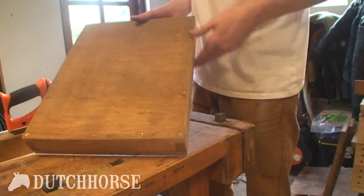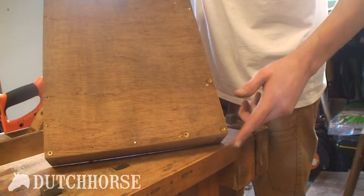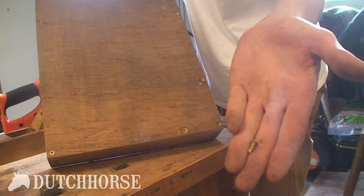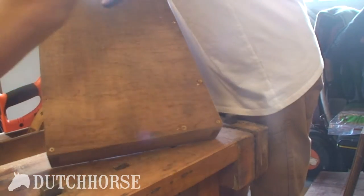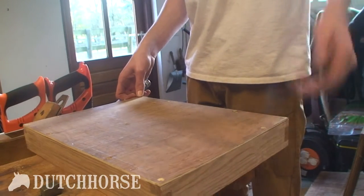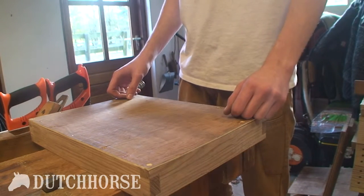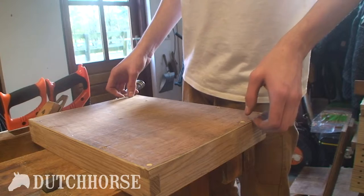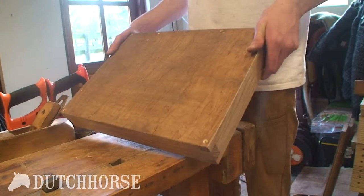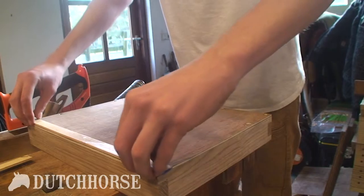I wanted to attach the bottom with screws, but as you can see — well, you can't really see it — 10 out of 10 screws snapped. This is what you buy in modern day hardware stores: you pay lots of money for complete crap. I'm unable to get these screws out unless I ruin the bottom, so here's to you hardware stores. I'm just going to nail this bottom on with as many nails as possible, make it as strong as I can, and then we will cover it up with these small shims of wood. It's the only solution I see right now.